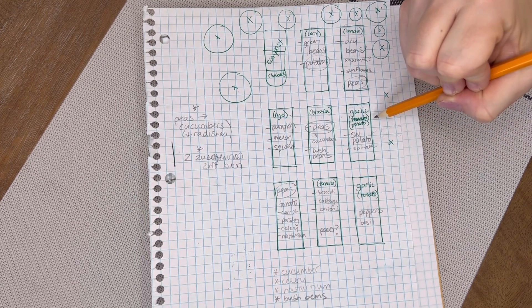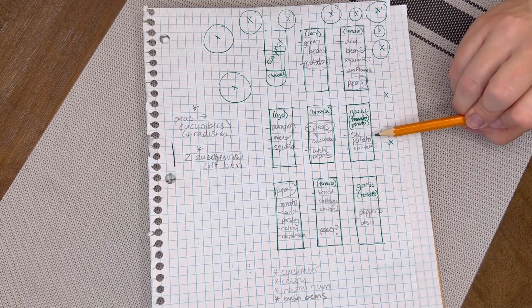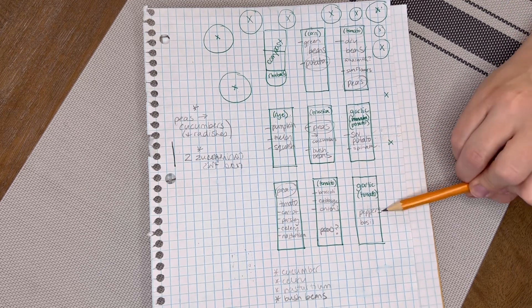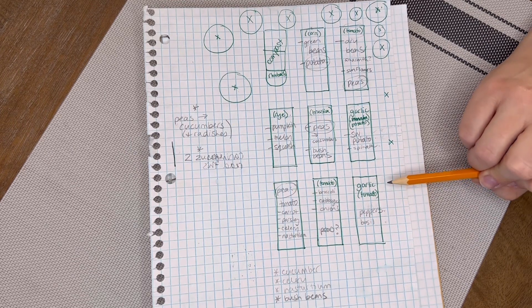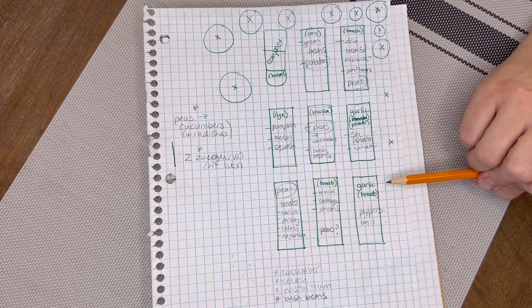The garlic will be harvested probably in September. I can, however, plant things around it. As you can see, I've decided to try some sweet potatoes and some spinach in one bed, and some peppers and some basil in the other. The nice thing about garlic is it starts coming up very early in the season, so by the time you're ready to plant your peppers, you'll know if you have some little spaces to plant extra plants in.